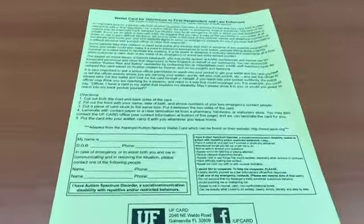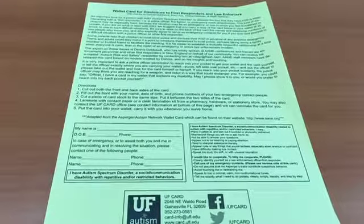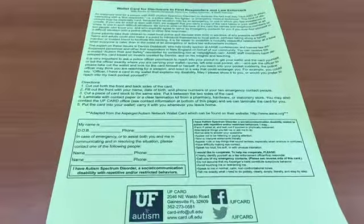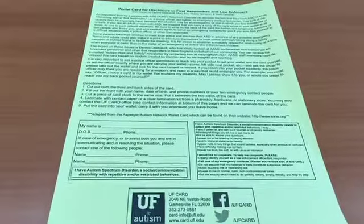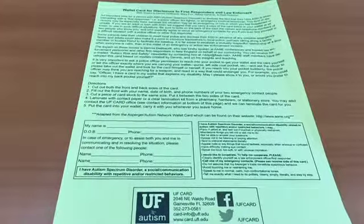This is a wallet card form that can be found inside the safety box. This wallet card form describes how you can make a wallet card for either yourself or your child. This emergency wallet card can be used to identify you or your child as an individual with ASD when interacting with first responders.